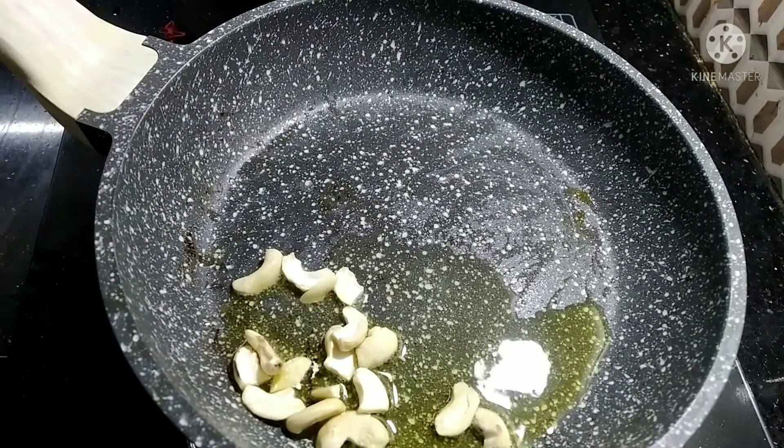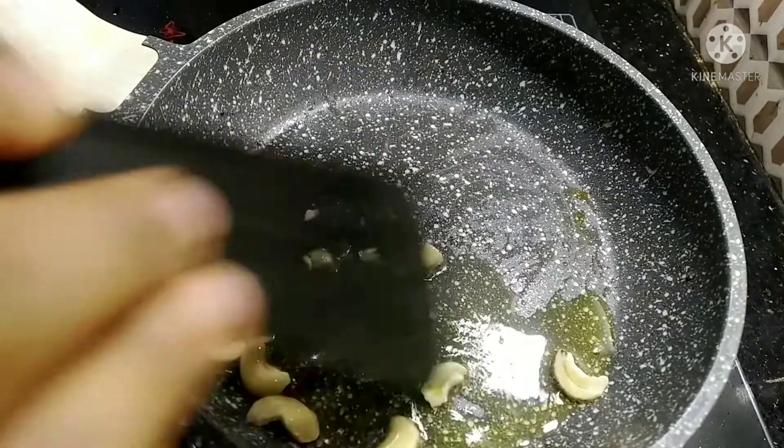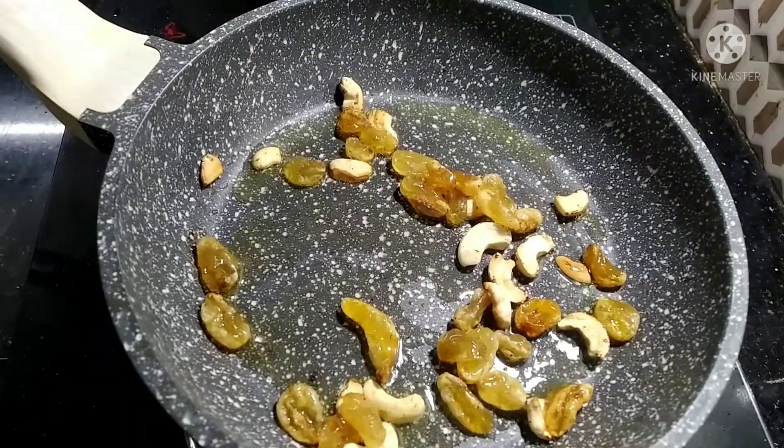I am going to stir the dough. I am going to give you the dough — then add a little mix.